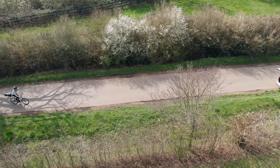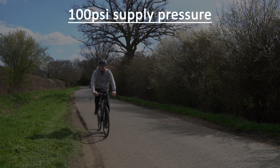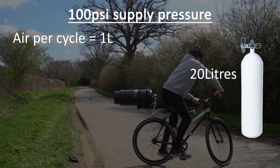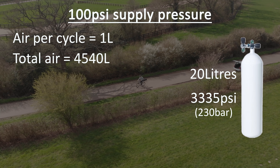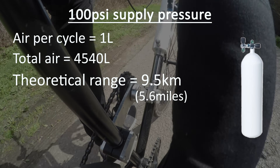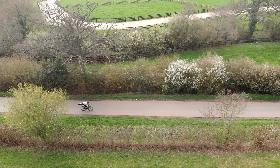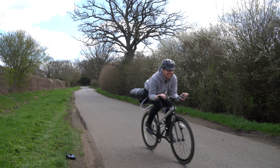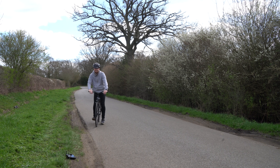After seeing this test at higher pressure, you're probably itching for me to test a scuba tank to sustain this output for a longer period. At 100 psi supply pressure, each cycle uses roughly one litre of air at atmospheric pressure. The largest scuba tank I could find was 20 litres and can be filled to 230 bar, or 220 times atmospheric pressure. This gives a total of 4,540 litres of atmospheric air. Dividing this by the air required per cycle and multiplying by the range per cycle gives a range of about 9.5 kilometres, or 5.6 miles. However, a 20 litre tank rated for 230 bar doesn't read lightly on the scale — with an empty tank weight of 23 kilograms. The air stored inside at that pressure weighs roughly 5.5 kilos alone, giving a total weight of 28.5 kilograms. I'm not really in a rush to purchase one anytime soon.